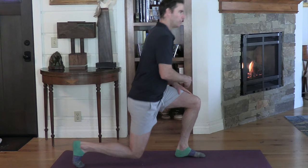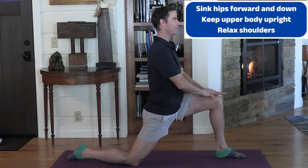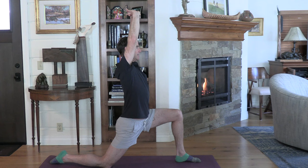Next exercise: go down on one knee into a lunge position — knee on the ground, back of your foot behind you. Sink forward and down with your hips. Put your hands on your front (left) knee and push your upper body back, relaxing your shoulders. You should feel a little stretch on the front of your right hip. Make sure your upper body is not leaning forward — shoulders are down, hips pointing straight ahead.